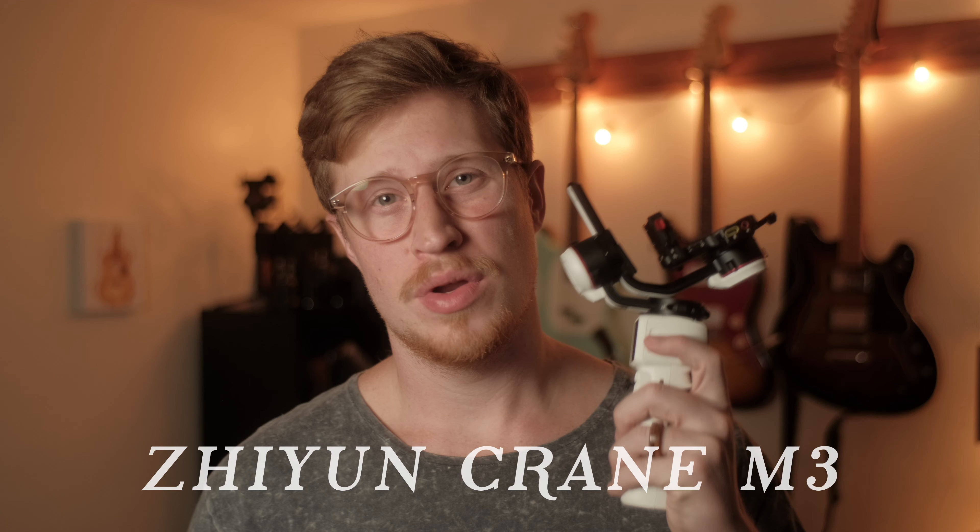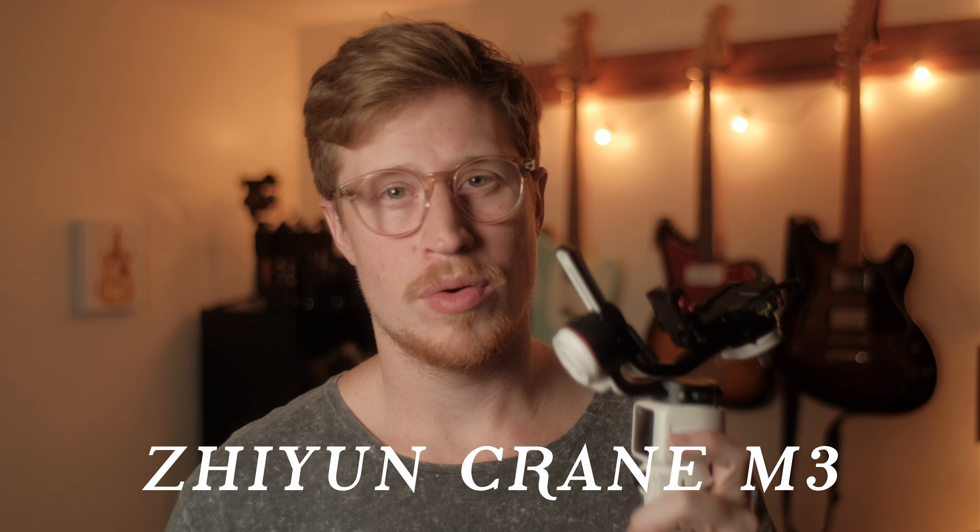My name is Ethan, and today we're having a look at the brand new Zhiyun Crane M3 Gimbal, which I will personally be pairing with my Fujifilm X-T3 and Fujifilm X-E3.